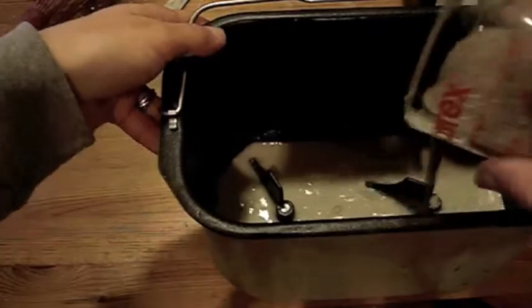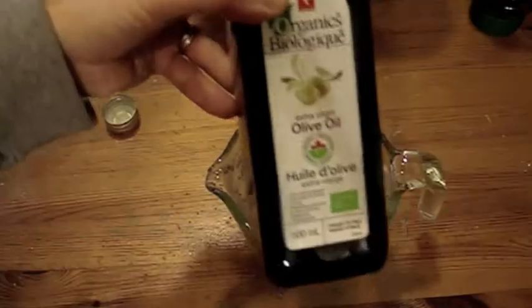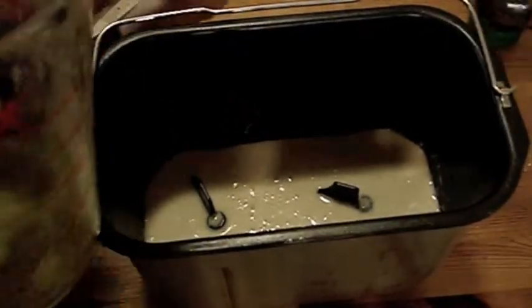Flaxseed is all nice and gloopy and disgusting. Dump it all in. A quarter cup of olive oil — always the olive oil first. Why? Because if you put the honey in first, honey is sticky and it will stick to everything. But if you put the olive oil in first, it will leave a nice oily greasy coating and that means the honey will stick to nothing.